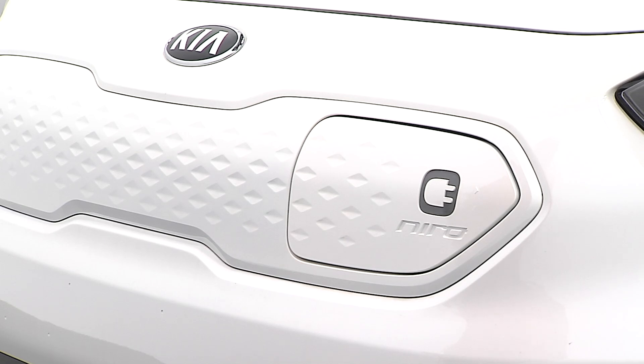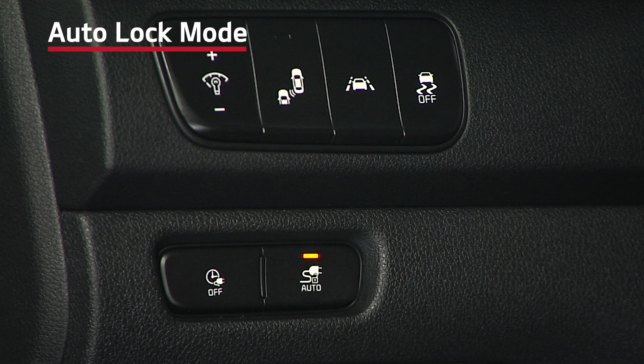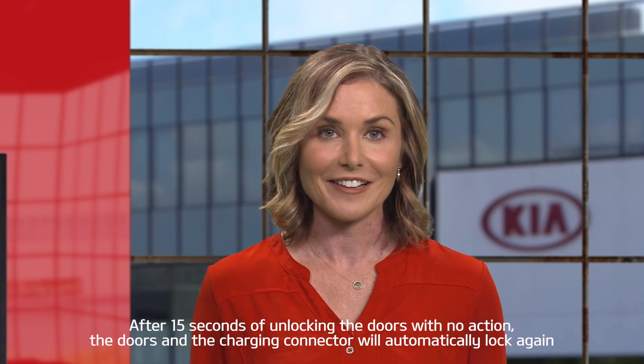The Niro EV also features an auto-lock mode to help prevent others from removing your charging connector before charging is complete. When you press the auto button on the instrument panel, the LED will be illuminated and the connector will be locked in place while charging. It will remain locked until you unlock the doors. If you unlock the doors and do not disconnect the charging cable within 15 seconds, the connector will automatically be locked again.